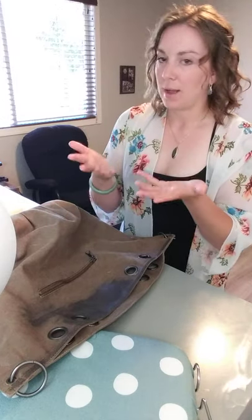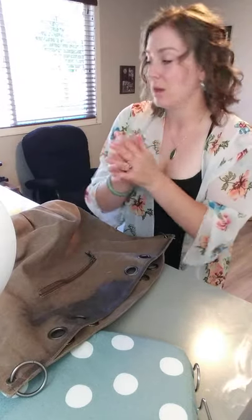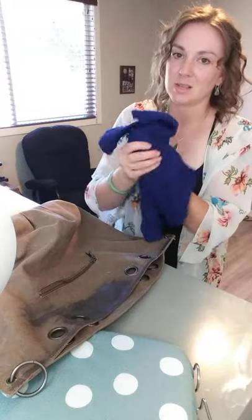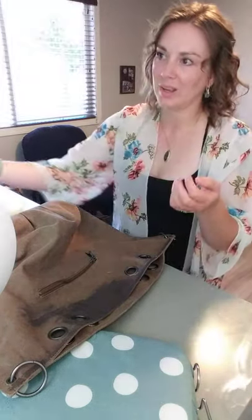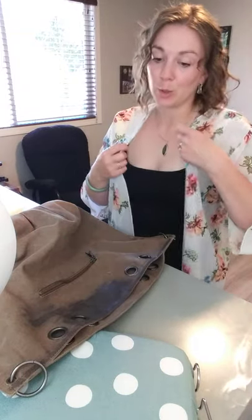So when I'm done, my hands are completely covered in wax. What I like to do is work it into my hands and then just use a cloth to get the excess off. Because if you try to wash your hands with soap and water, it doesn't come off very easy because it's a natural water repellent.